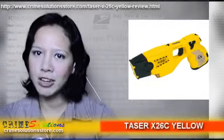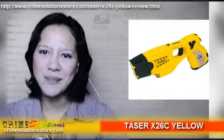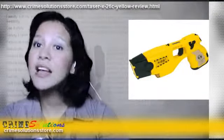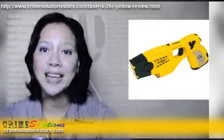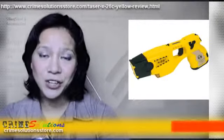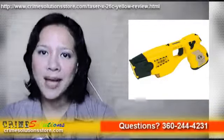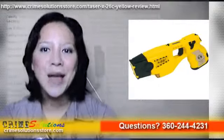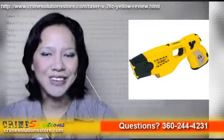The warranty information can also be viewed in the central display to easily identify a reported misused taser. The Taser X26C pack includes one soft holster, six cartridges, a digital power magazine, a manual, training materials, a practice target, and a carrying case.